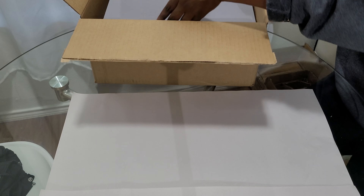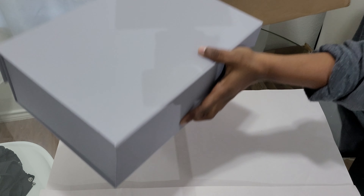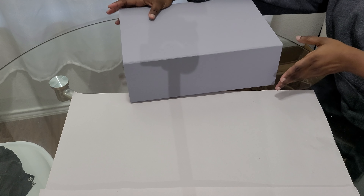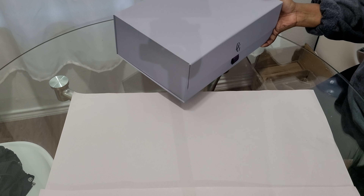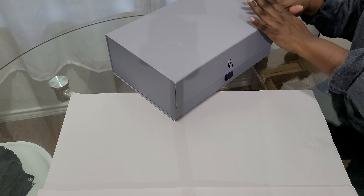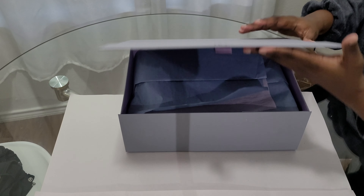Let's unwrap this order — it just came in the mail today. This is the YSL Toy Loulou in black suede quilted leather. This is my first time ordering from Bergdorf Goodman and they actually gave me real packaging. I like the color, it's cute.